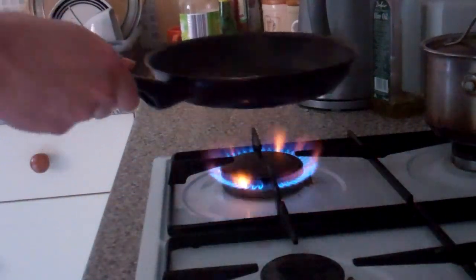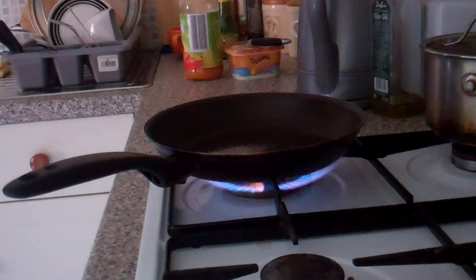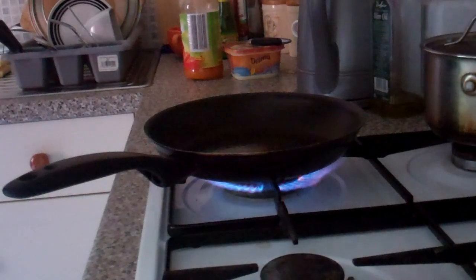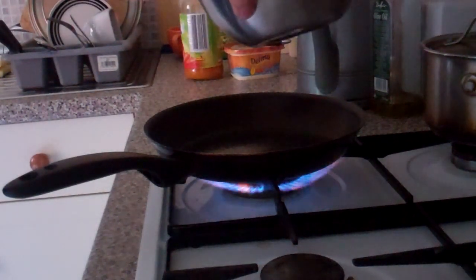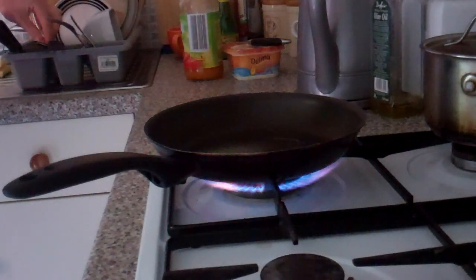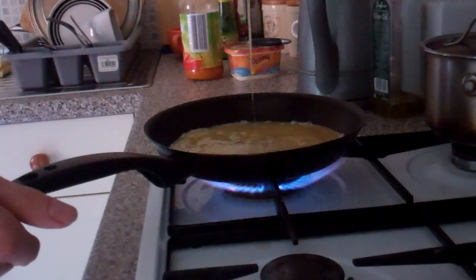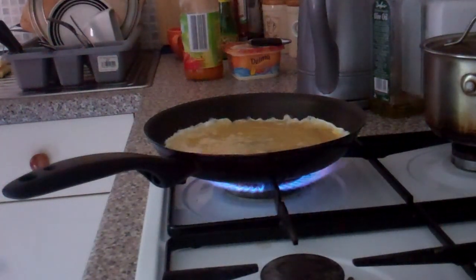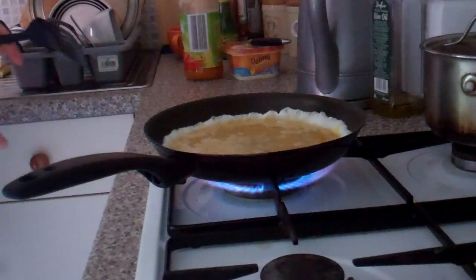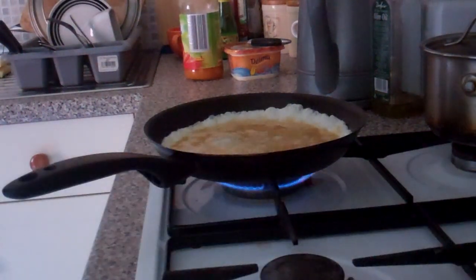Hold that to maximum. Eggs are ready. Mix that a little bit more. Right here baby, just like that. The fire — smaller.